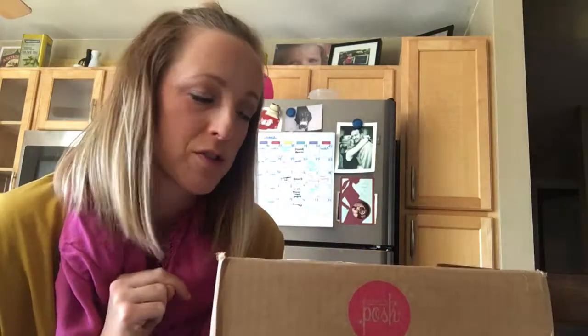Hey guys, welcome back to my channel. I just got a pretty big — it looks like it's a small box, but it's really heavy — big order from Posh. I thought I would do an unboxing video with you guys. I placed two big orders for two of my customers, then I placed a big one as well just to get some stuff for sampling out and to try a few more things.